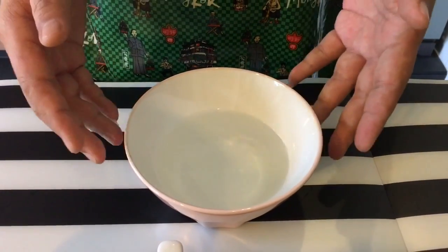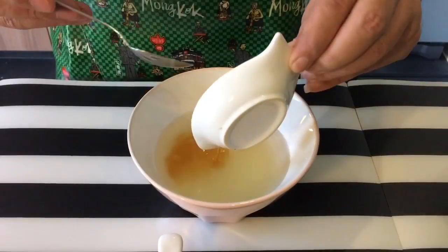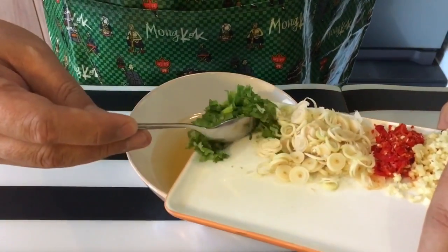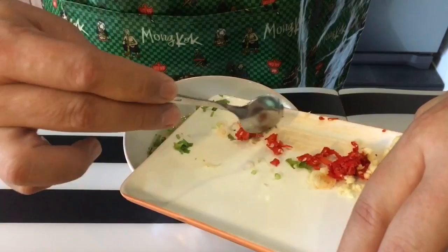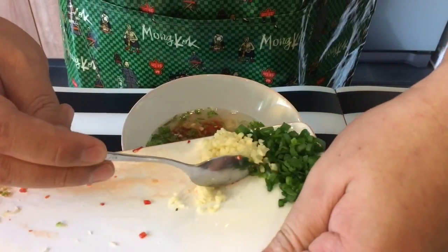So now I'm going to mix everything inside this cup of water over here. In goes the half a lemon, fish sauce, the sugar. I also put in now the coriander, the lemongrass, the chili and the garlic. I'll leave the spring onion alone and use them as a garnish.